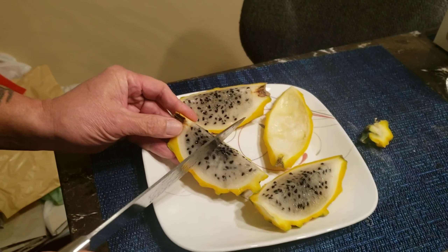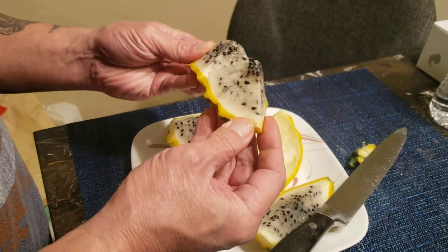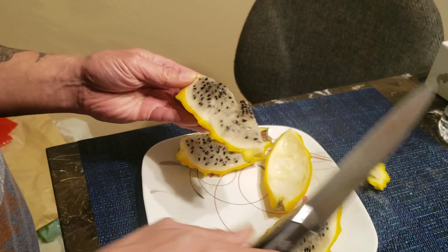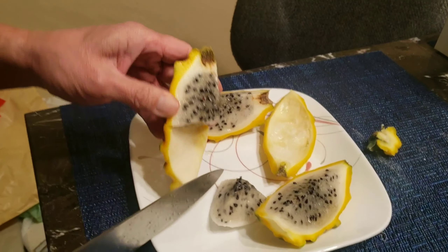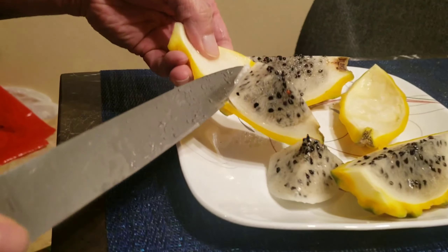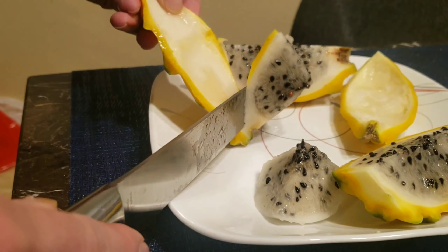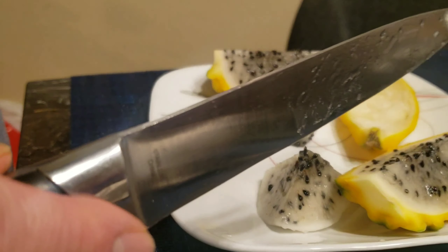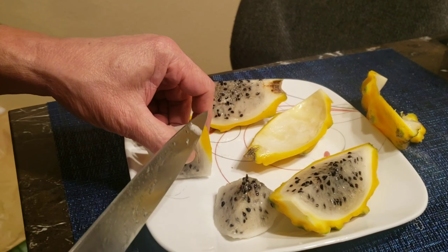It's so good — you know why it's good? Because we let it sit in the refrigerator to get really, really cool, nice and sweet. So we'll do one more, guys.